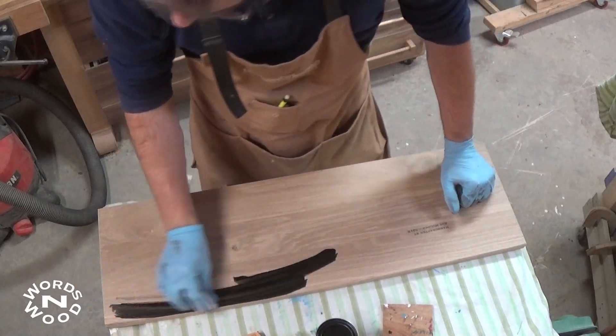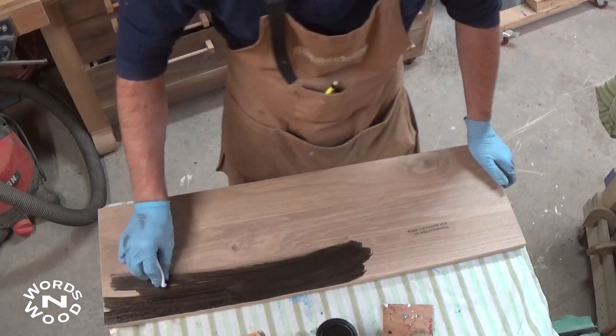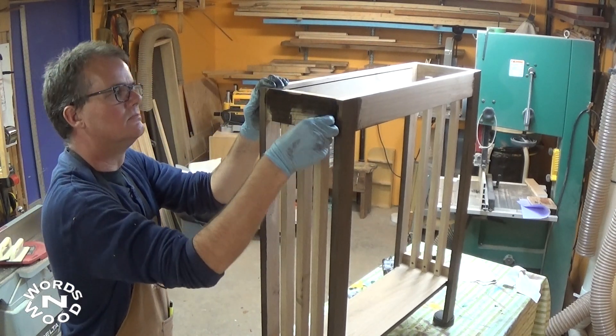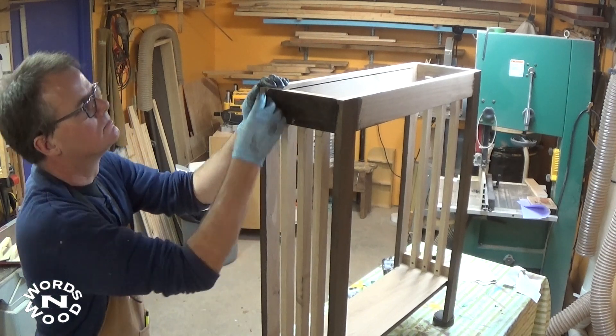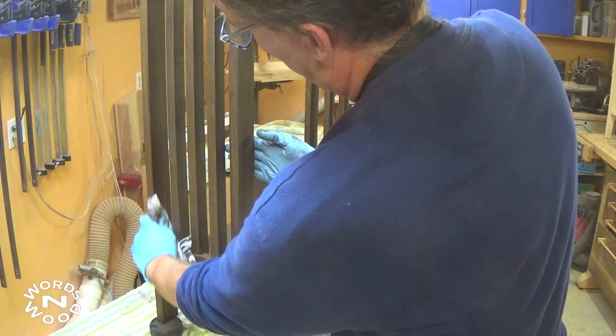For the finish I wanted something a bit different. I tried a few test pieces and settled on using an ebony stain — yes, I'm talking black. It's a bit startling at first, but once you wipe it on and wipe off the excess, a lot of the black color settles into the grain lines. Once the finish is on it becomes a rich dark brown with black overtones that I think looks pretty cool.